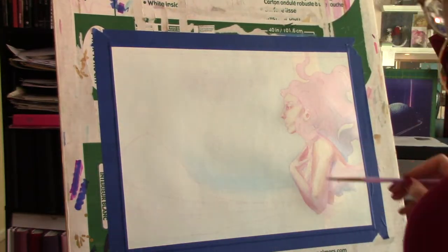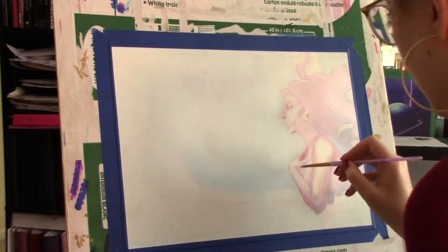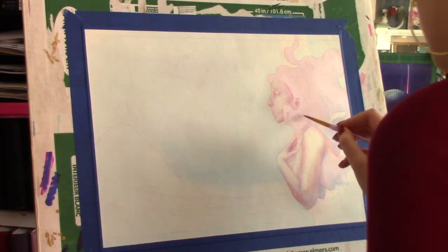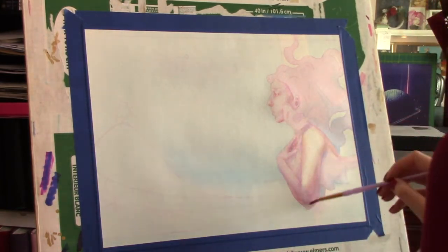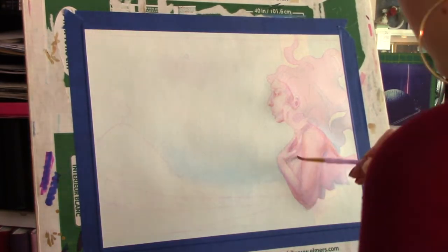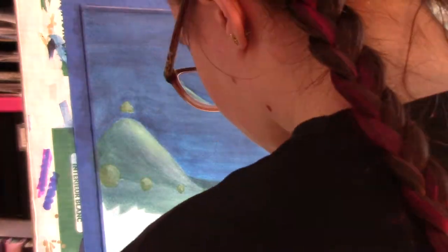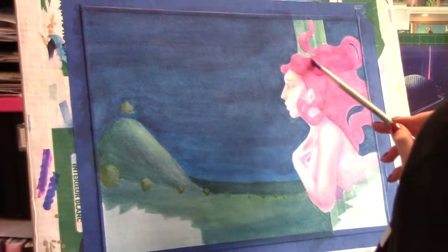This is actually the first piece I worked on in 2021 and I think it's a great way to start off the year. I did start it in 2020 but this was the first finished piece I made, which felt good starting off the new year on a good note. Sorry it does jump a little bit right there.